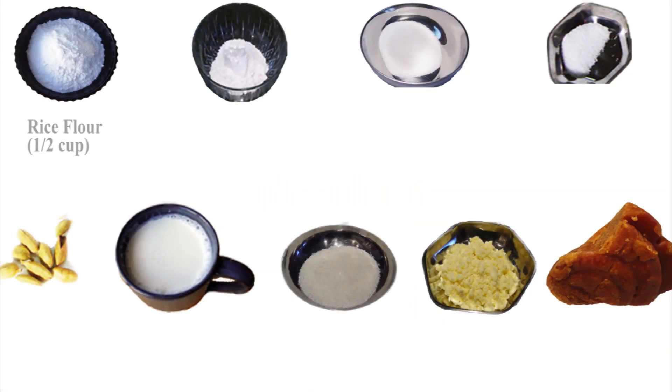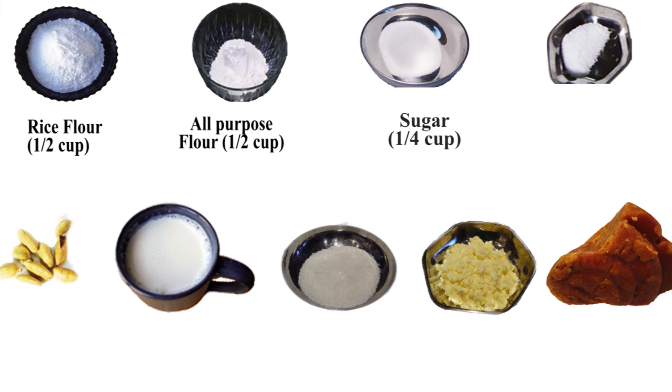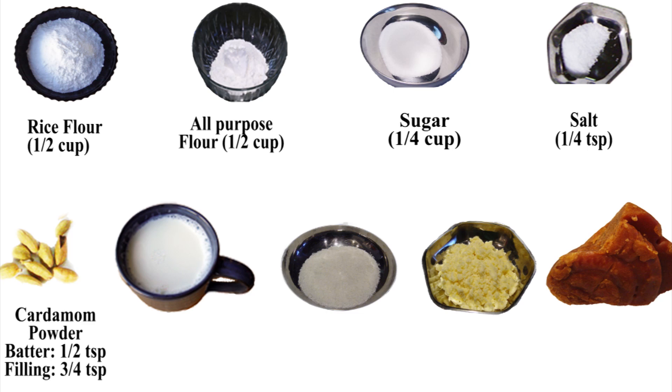These are the ingredients for our recipe. A half cup or eight tablespoons of rice flour, a half cup or eight tablespoons of regular all-purpose flour, a quarter cup or four tablespoons of sugar, a quarter teaspoon of salt. These four ingredients are going to be used in the batter only. We'll also need cardamom powder — a half teaspoon for the batter and another three-quarters teaspoon for the filling — two cups of milk for the batter, and four tablespoons of milk for the filling.